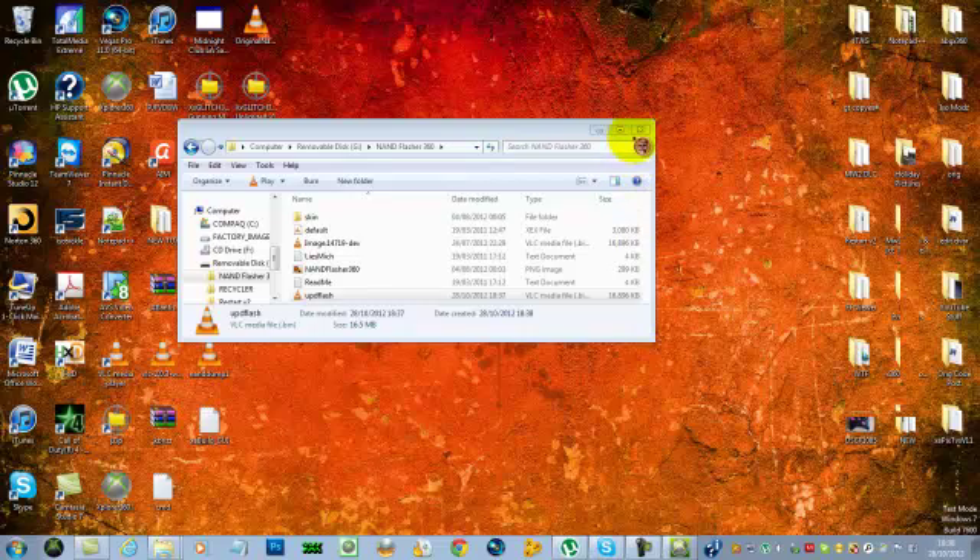Now hit Shutdown and your JTAG should just turn off. Then unplug the power and give it a few seconds — just leave it unplugged for a few seconds. Take the USB out as well.